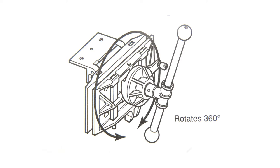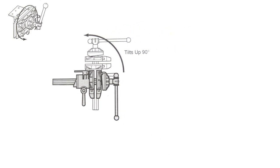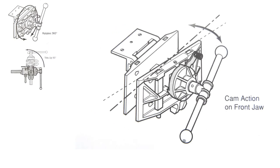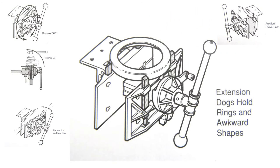To better understand the functionality of a pattern makers vice, let's take a look at a few illustrations. The vice rotates a full 360 degrees and can be locked in any position along its path of travel. The body of the vice also tilts up 90 degrees and can be locked in any position between 0 and 90 degrees. A cam on the front jaw can be adjusted so that the vice can be tightened down on a tapered workpiece without racking. Some vices offer an auxiliary swivel jaw that extends this functionality to pieces that incorporate multiple tapers. Finally, two sets of vice dogs are also incorporated into the vice to hold circular work and other irregularly shaped workpieces.